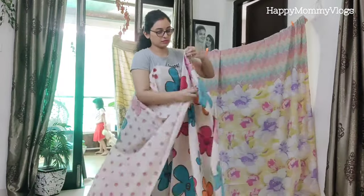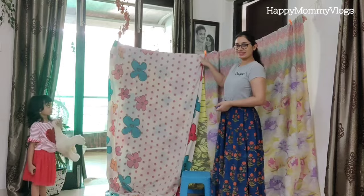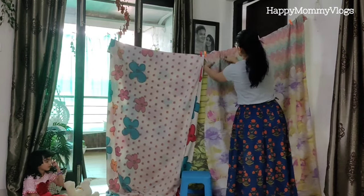Now you must fold the third bed sheet on the reverse side as well. Next, we have to place this bed sheet to create the front door and curtain of the tent.